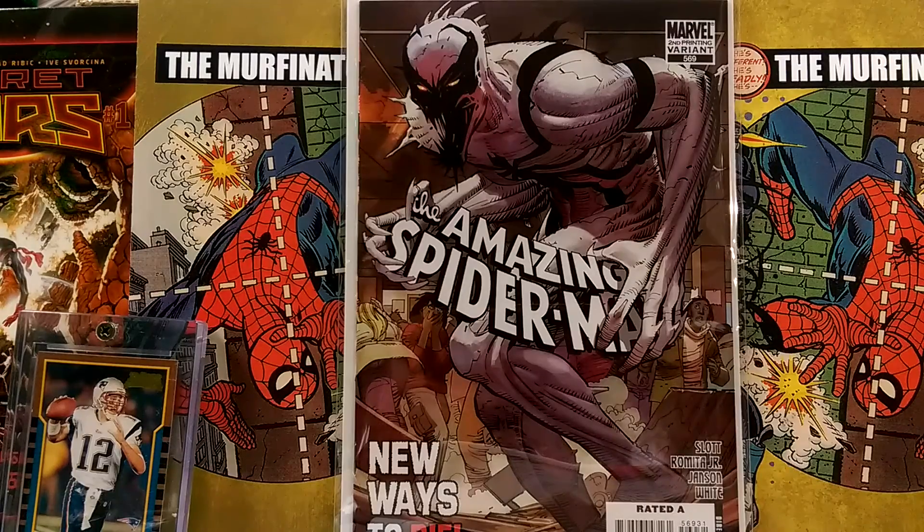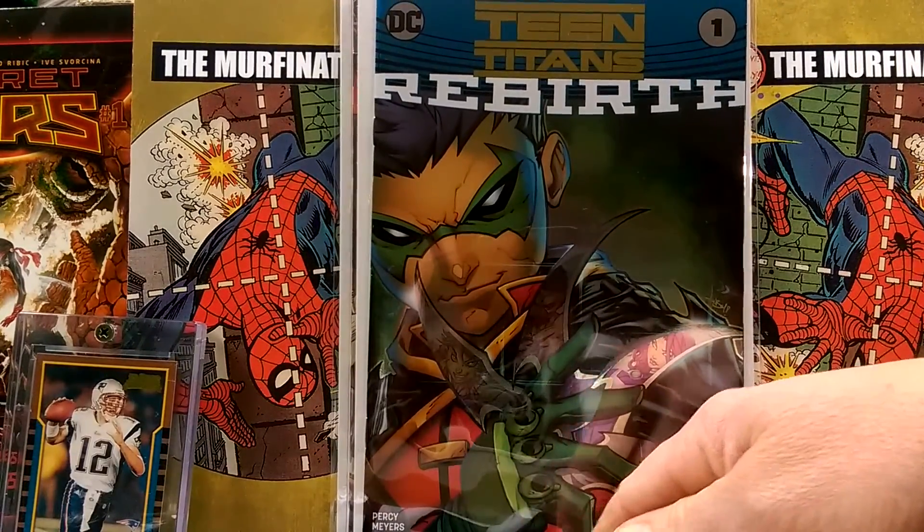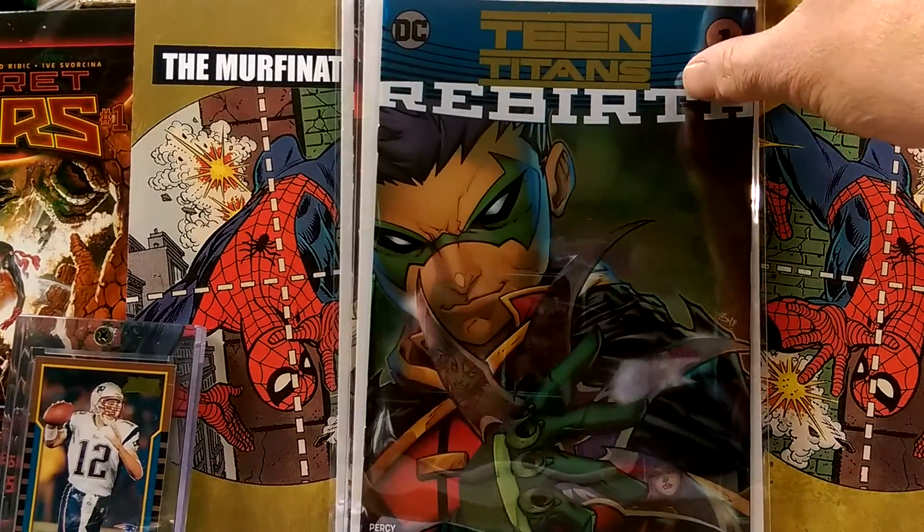This is a second print variant and this one is flying off the shelf. You might be able to find that in a long box somewhere, so go check that out, dig for it. This cover was awesome to begin with because it's one of those foil ones. Look at it now — just shines.